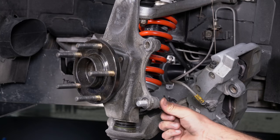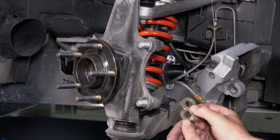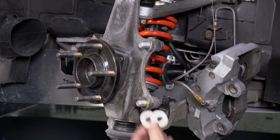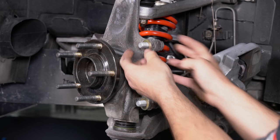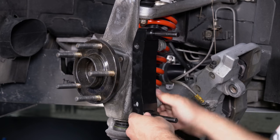With the supplied washers on the caliper bracket mounting bolts, slide the caliper bracket mounting bolts through the OEM caliper mounting ears from the inboard side. Initially, place two shim washers on each bolt between the mounting ear and the bracket. Mount the caliper bracket to the spindle using a half-inch drive and a 21mm socket.